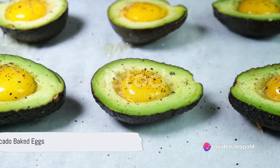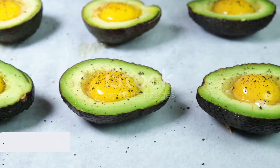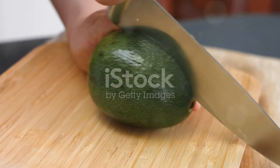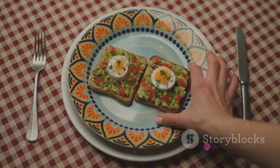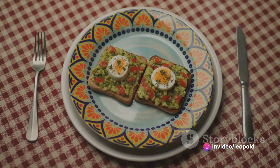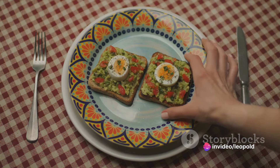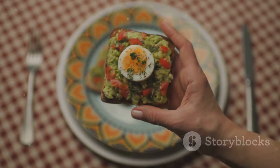Our third recipe is avocado baked eggs. You'll need a ripe avocado, eggs, and your choice of seasoning. Slice the avocado in half and remove the pit. Carve out a bit of the avocado to make room for the egg. Crack an egg into each avocado half, season to taste, and bake in a preheated oven at 400 degrees Fahrenheit until the egg is cooked to your liking.